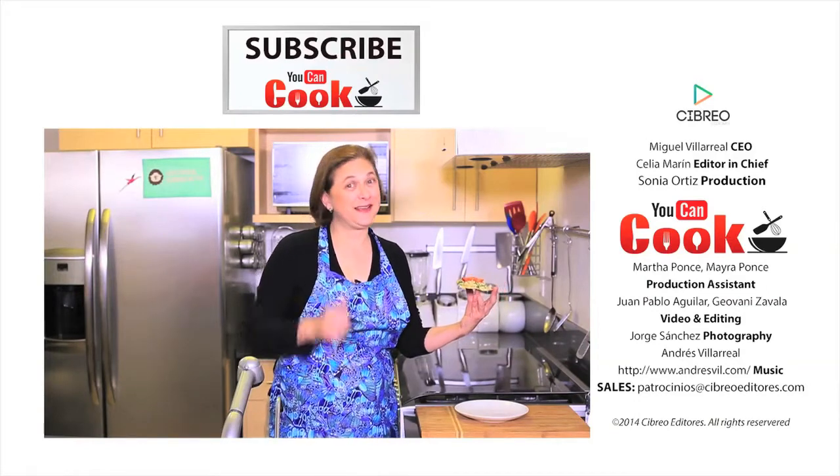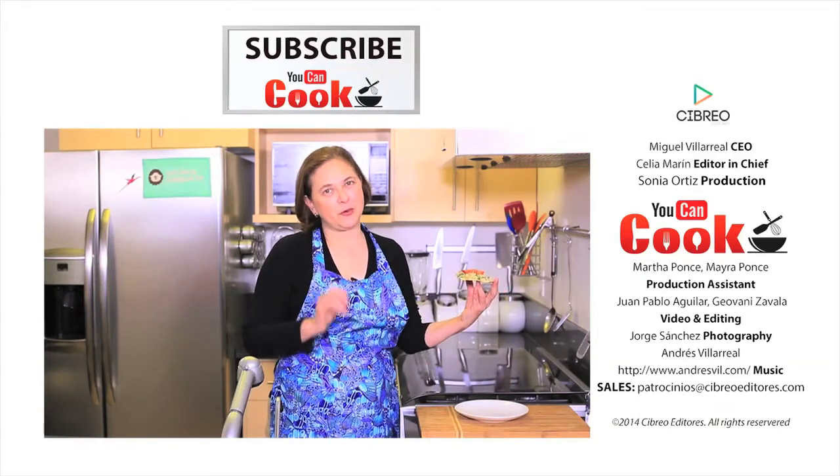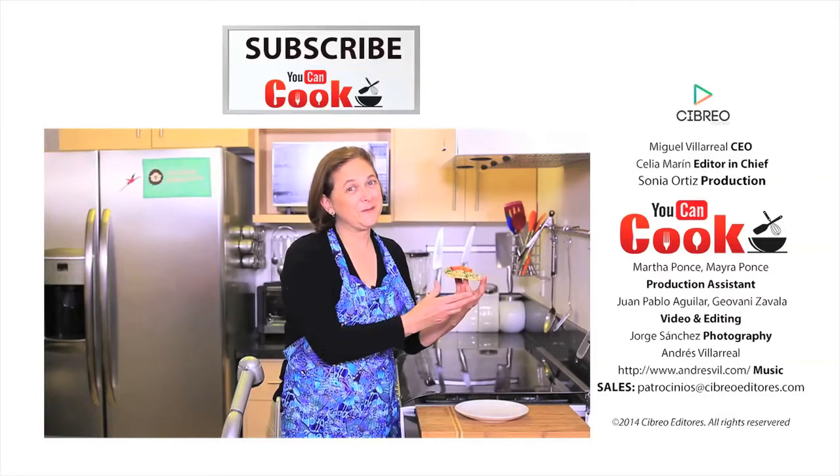I hope you like it. If you like it, give us a like. Make sure you subscribe to You Can Cook, where we publish five recipes per week. See you next time.